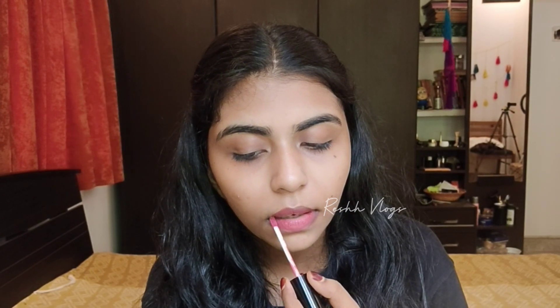For lips, I'll apply a lip balm first. Then I'm using LAKME Absolute Matte Melt Liquid Lip Color in Vintage Pink shade.